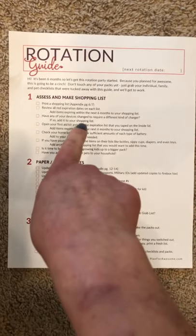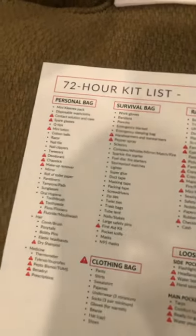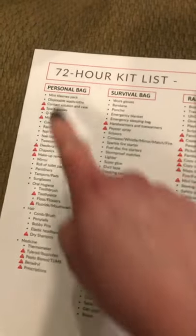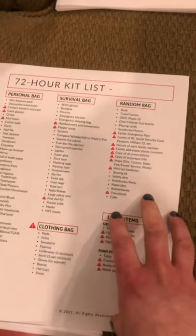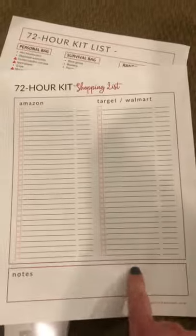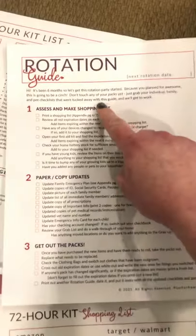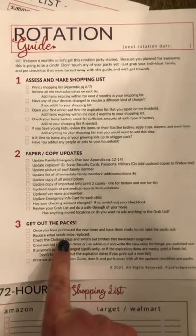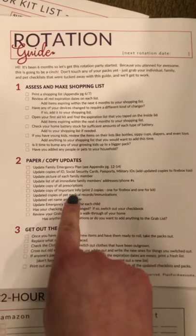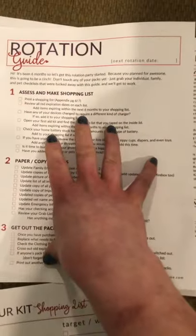If you follow this and take it step by step, it has you go through your lists. Because the lists have a spot for you to write your expiration dates, the rotation guide tells you to get out your lists, look at all the expiration dates, and find what needs to be rotated. Decide if it's time to update a picture or if account numbers have changed. You gather all that first, go to the store, make your shopping list — print another one of these out every six months. Do your paper updates, copies, and pictures, then get out your packs. It's a really quick process if you've done the work beforehand. The rotation guide is gold — if you just follow everything, you will be 100% covered.